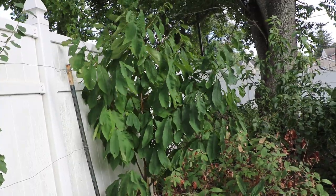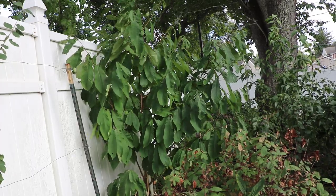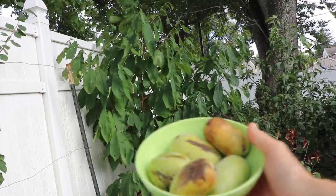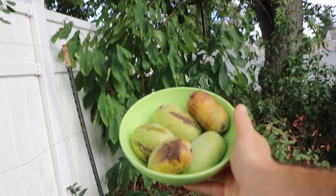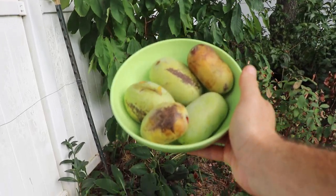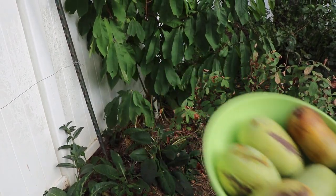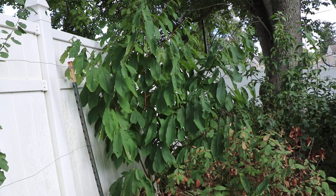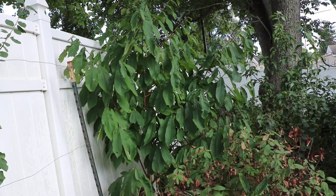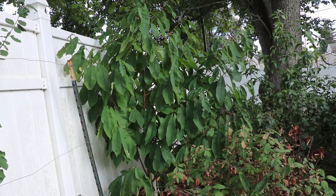All right, you guys, this is Ross. Today we actually have really our first real pawpaws — pawpaws that I grew myself. I planted these trees here that we're looking at seven years ago. We have a Pennsylvania Golden and a Mango, and I have to say it was worth the wait.